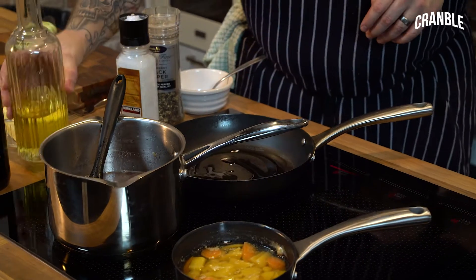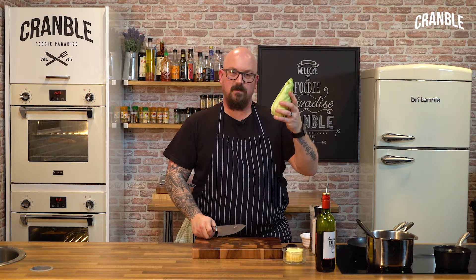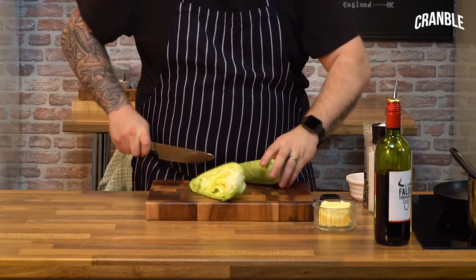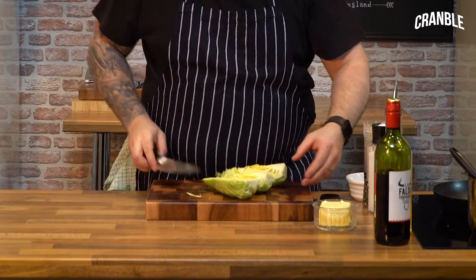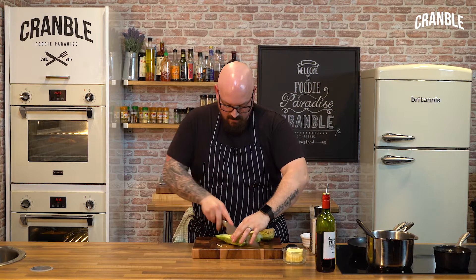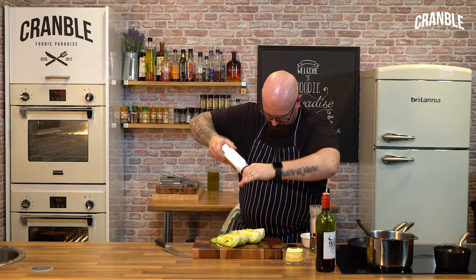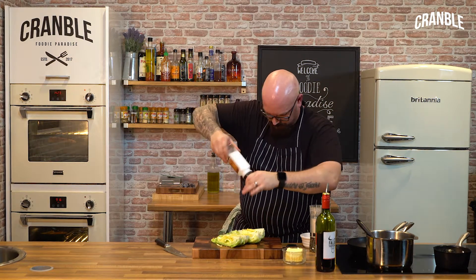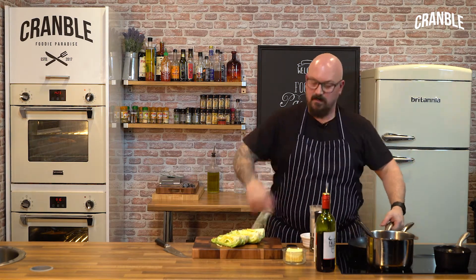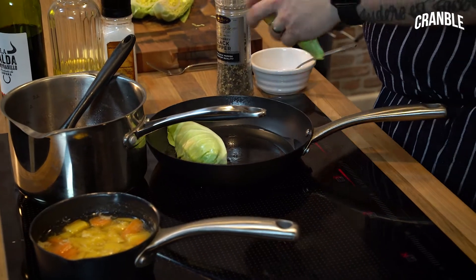For one of the last bits of garnish — sweetheart or Hispy cabbage. I don't like it boiled, so I'm going to roast it. Take the heart of the cabbage and quarter it. You want to leave that core in because that's what holds it together. Lightly season with a bit of salt. I've got a frying pan on with oil — I can see it's smoking so I know it's hot. Same as the carrots and parsnips: start it off in a pan, finish it in the oven.